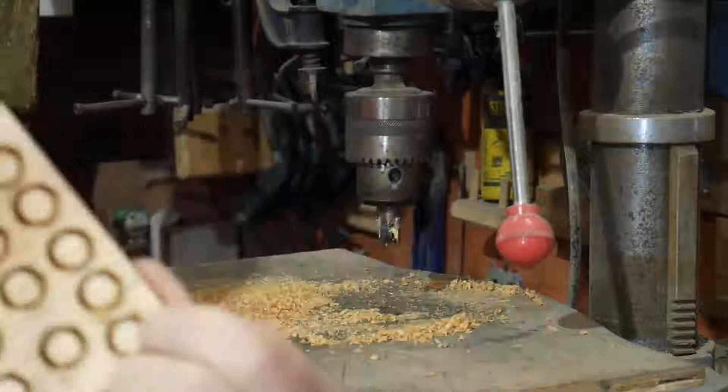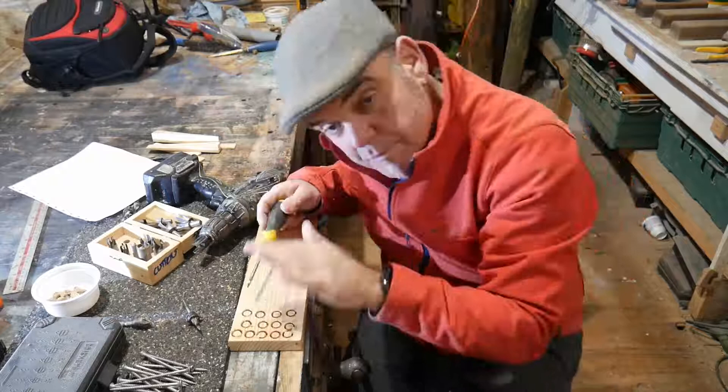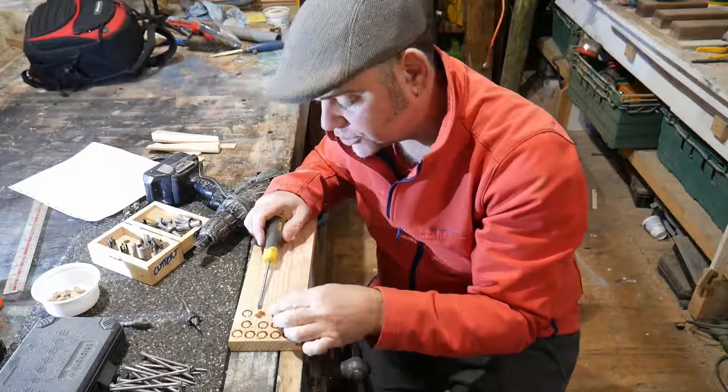There you go — you've got a series of plugs. See how quick that was? Not a difficult job. So what do we do with those? We have our plugs cut out using the pillar drill and a plug cutter bit. You can leave them in the bucket of wood so you don't lose them. They just pop out with a screwdriver like that. If they're too long, you just cut or chisel them in half.